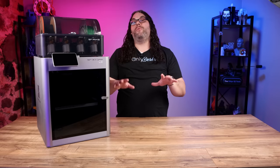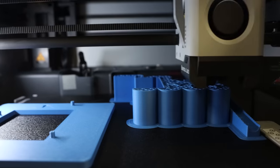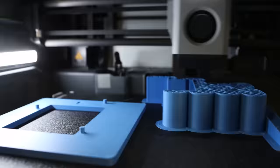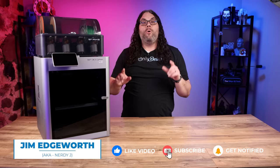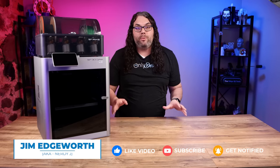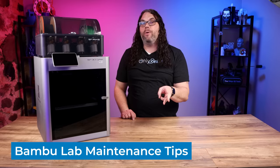In this video we're going to go through the top 10 most important maintenance tips that you must do on your Bamboo Lab printers to keep them running in tip-top shape. My name's Jim and this is the Edge of Tech. Most of these maintenance tips will work on all three Bamboo Lab printers — the X1, the X1 Carbon, and the P1P. The P1P and X1 may not have some parts like the camera or the lidar, but you can just overlook those and do the parts that the P1P does have.